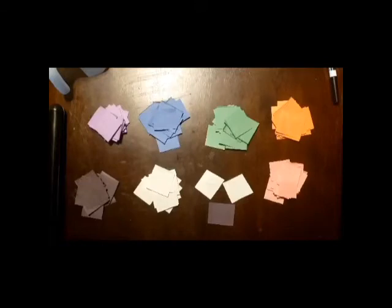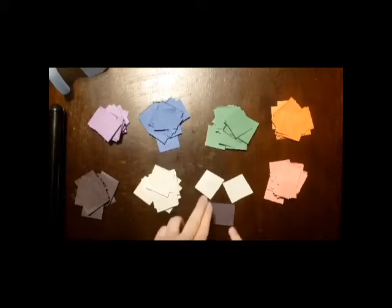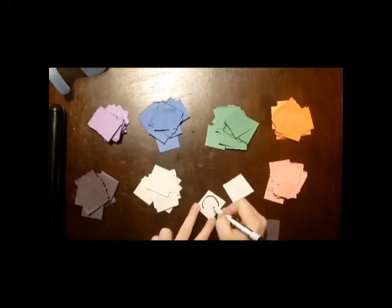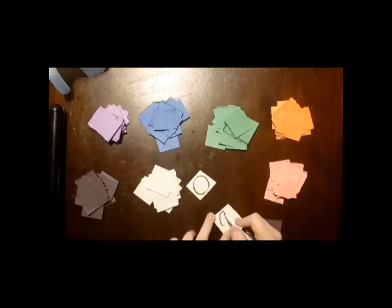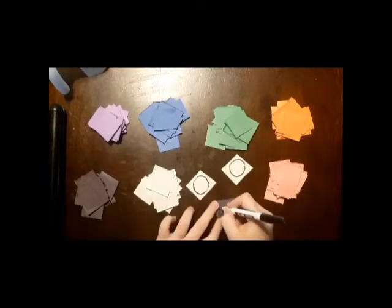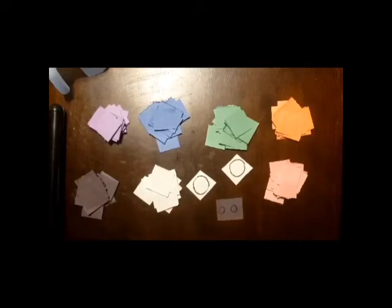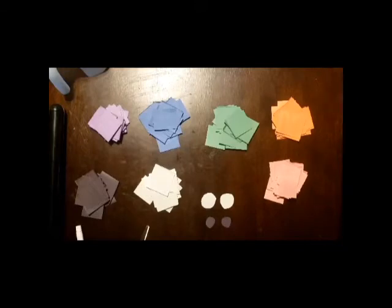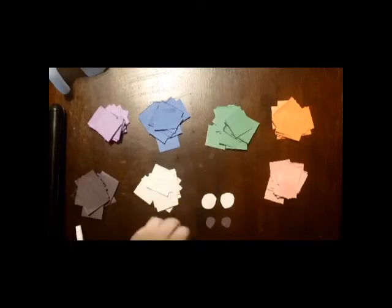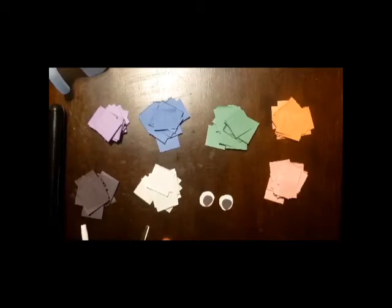I've now cut out all of my colors. But before we start gluing them on, we need to make sure our elephant has eyes. You can use googly eyes, but since I don't have any, I'm going to make the whites of his eyes out of white paper, and then out of black paper I'm going to make little pupils. Once they're cut out, take your glue and just put them on. Ta-da! Now we have elephant eyes.